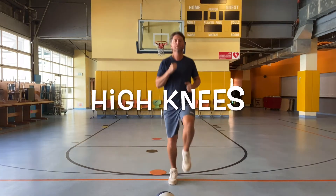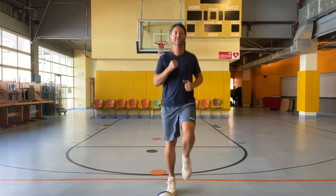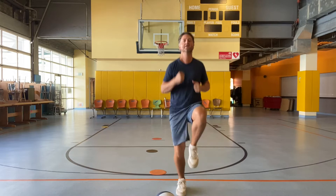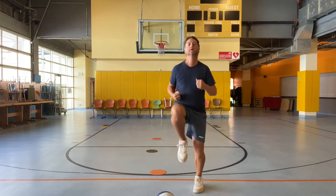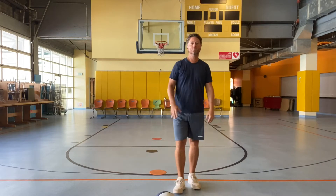All right, let's do some high knees, jogging in place. Keep it going. High knees. Good. Very good. Those are high knees.